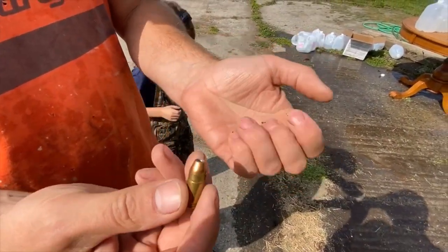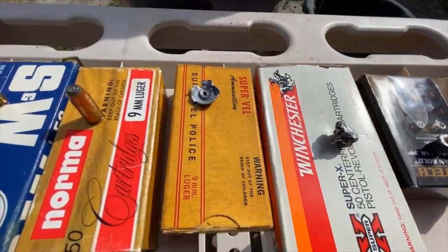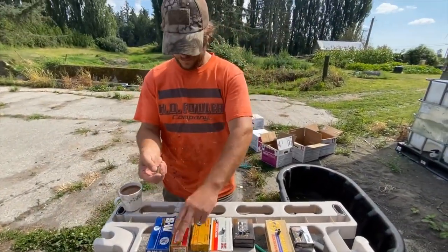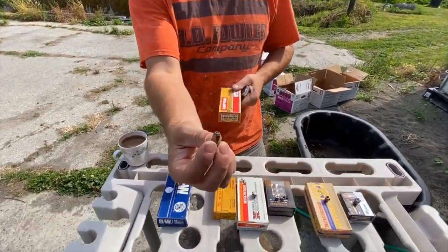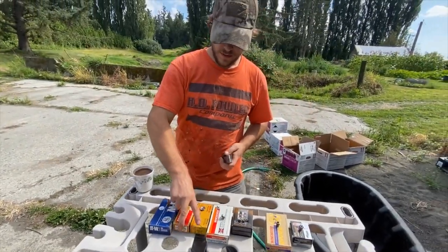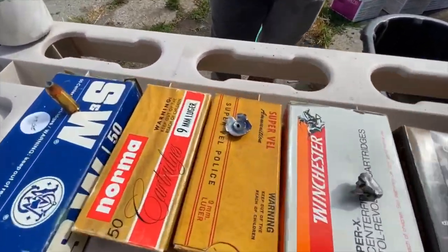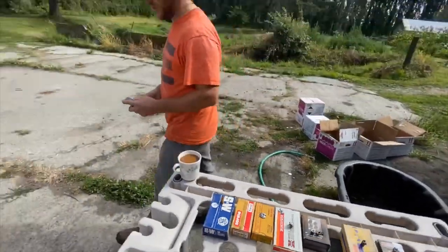Now we're going to do the 115 grain Norma hollow point and see how it performs. So far our best is four, and our last one only made it through one — but I don't think I want to get hit by that thing. It dumps a lot of energy really fast.